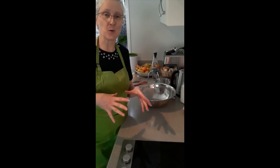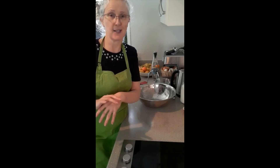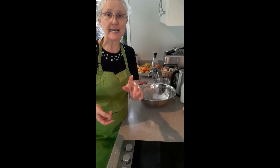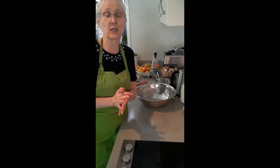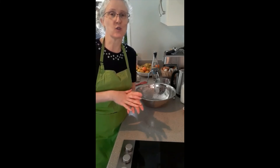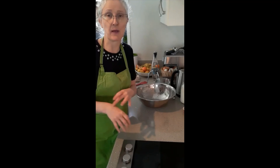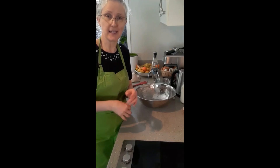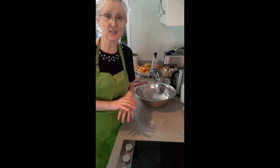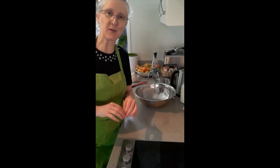So what I'll do is, like I said before, I'll pop photos of the finished product in the comments below so you can see what they look like. And I'll put a link in the description so you can go and download a copy of the recipe, which also has information on how to put together and keep a sourdough starter if you want to give that a go. Thanks for tuning in and watching along — I will see you again soon. Bye!